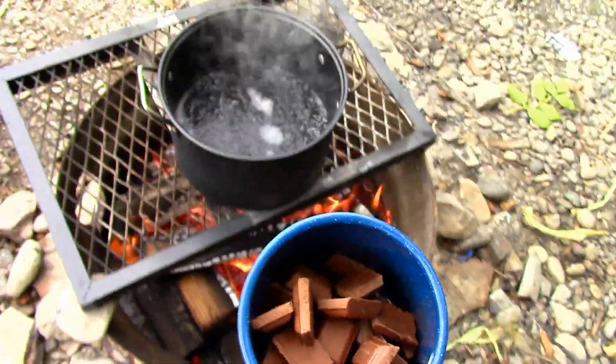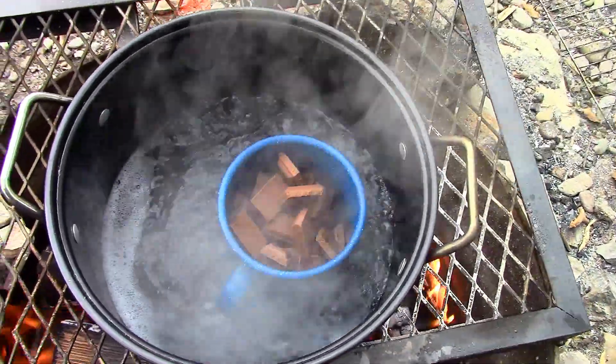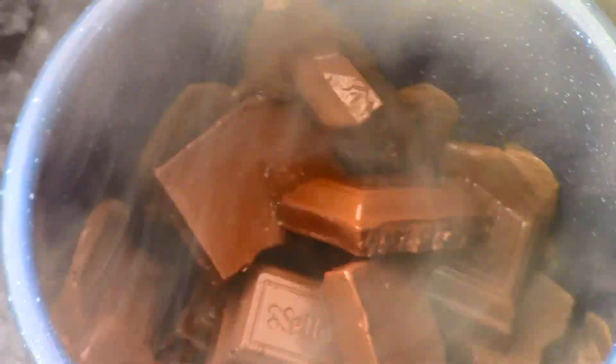I then carefully set my metal mug into the pot of boiling water. It's important not to have the water too high, or else the mug will topple over and the chocolate will spill out. The boiling water will heat the mug up enough to melt the chocolate — no matter how hot the fire is, the water will prevent the chocolate from burning.